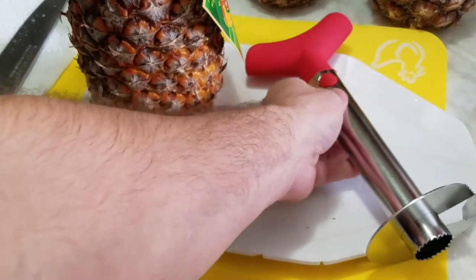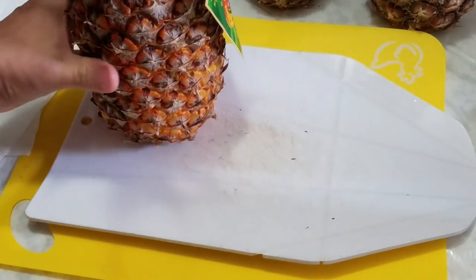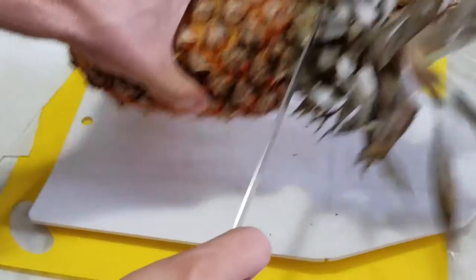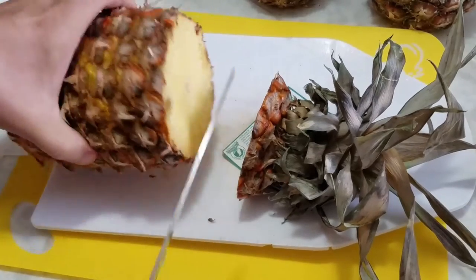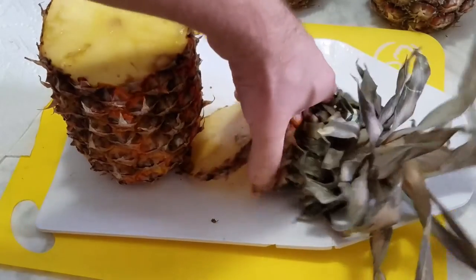First we need to cut the top off of the pineapple to expose the insides. Try to do this as level as possible — the tool goes down easy — and then we'll just get rid of this.